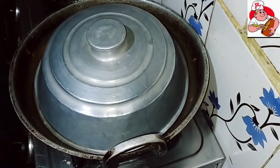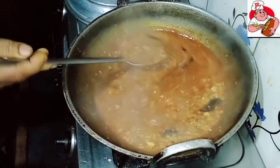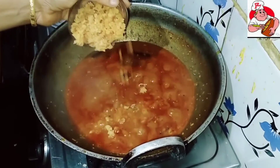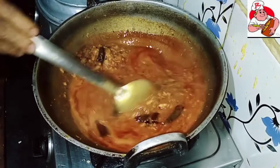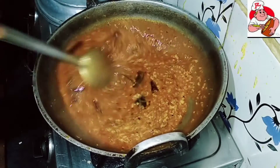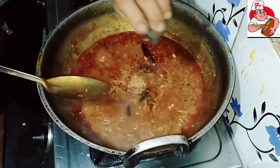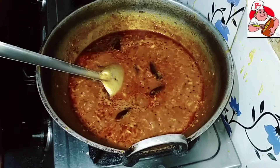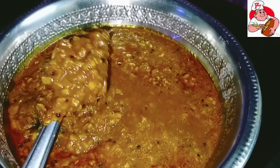We will dry it with the sea and water. We will mix it and coat it. We will put the eggs in the middle. We are ready to put the eggs in the middle. If you want to make this egg, please try this.